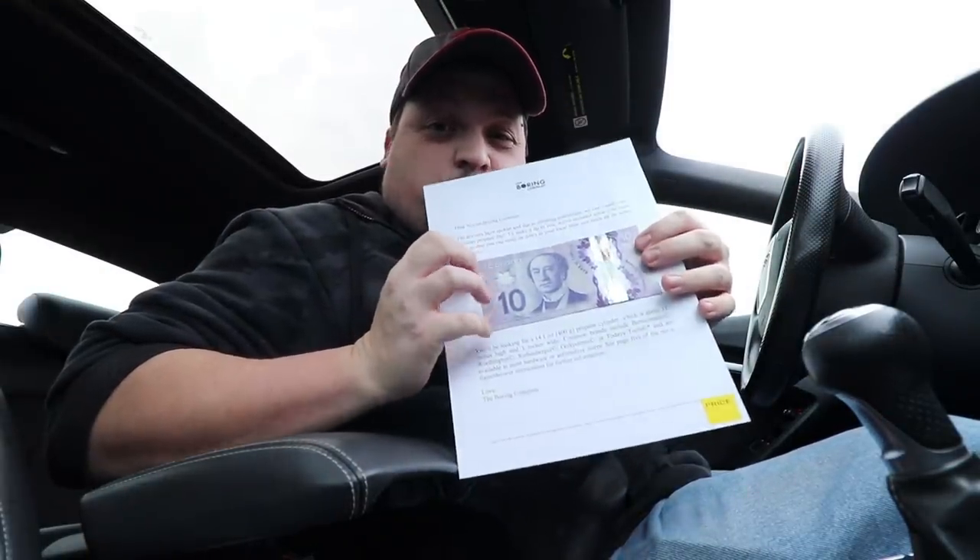This could be awesome. I cannot wait for this. I've waited since February to get this — now it's mid-December. Okay guys, just made it to a hardware store. I'm gonna go exchange this for some propane. I'll be right back. Don't you go anywhere.